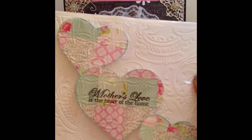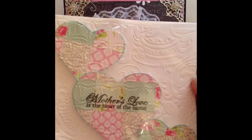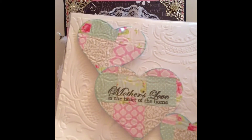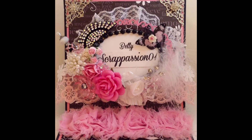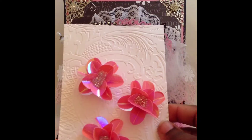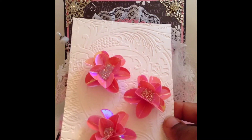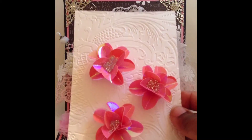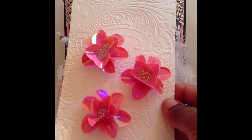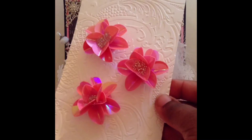This is the first set of embellishments I created, and here's the second set. I decided to try my hand at these sequin flowers. I must say it was a little bit of a challenge for me.